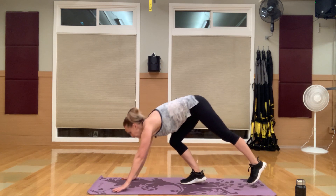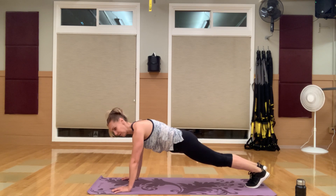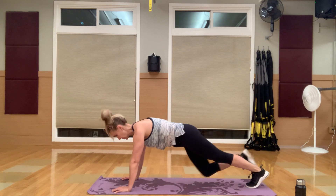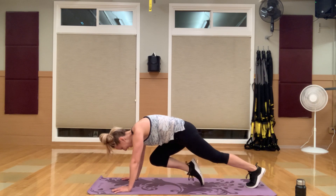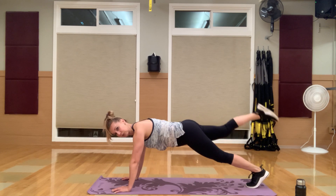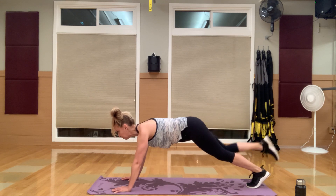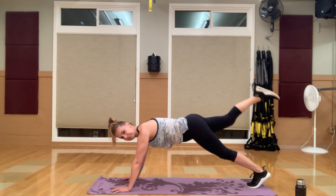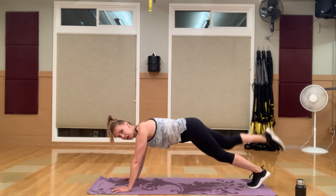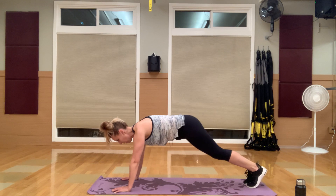Walk it out to that plank position — start with the right knee in, right leg lift the whole time. Knee in, lift, knee in, lift. Focusing on ab squeeze, glute squeeze, ab squeeze, glute squeeze. You don't need to lift that leg super high — it's just a little glute squeeze. Breathe.